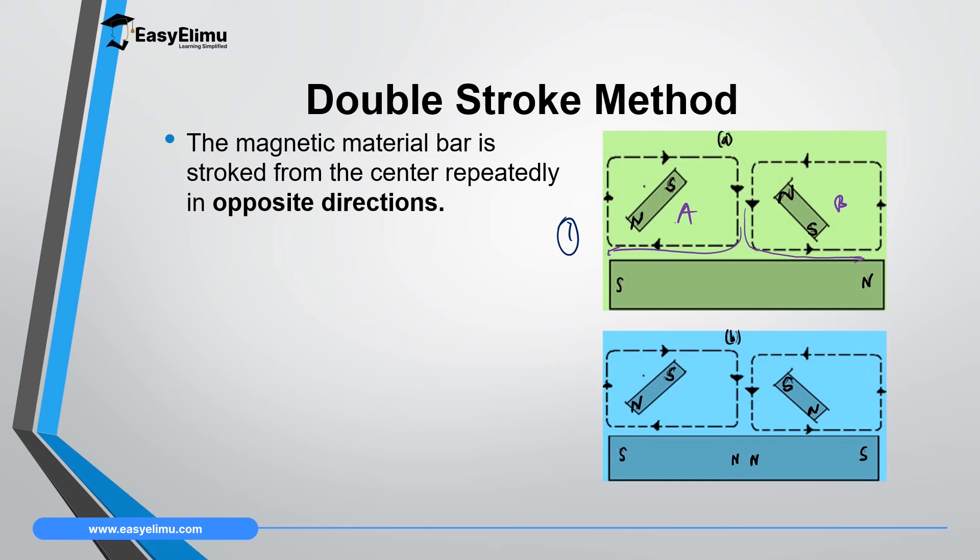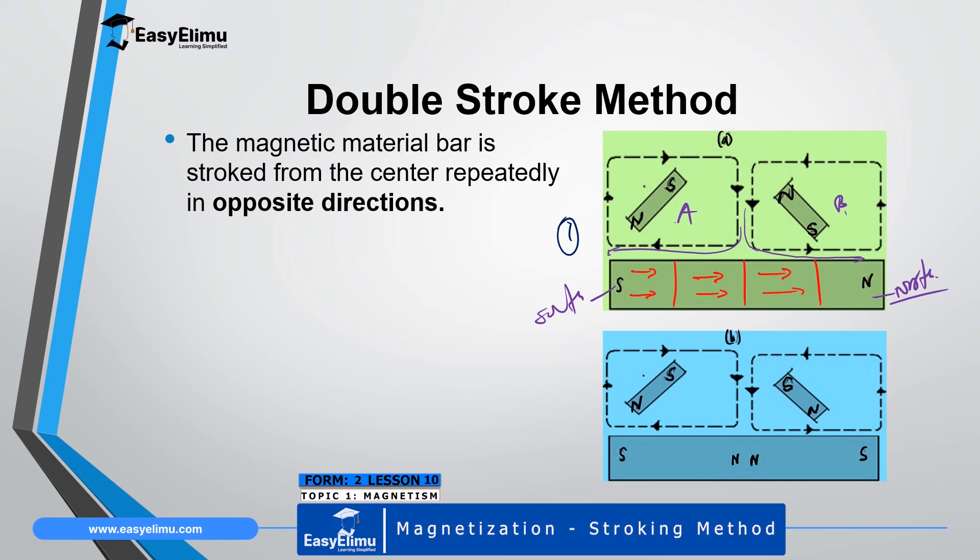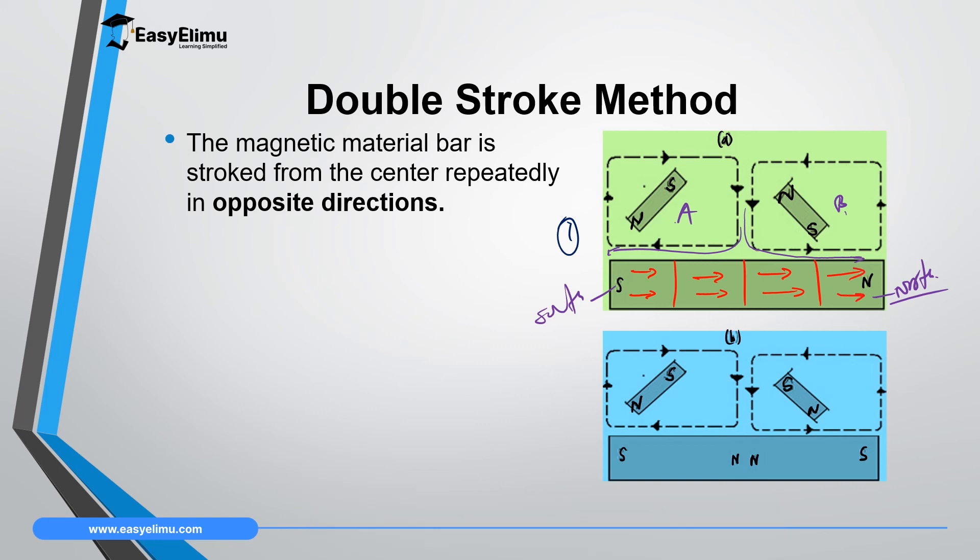In side A, stroking from the middle to the left with a North Pole means that end will acquire the opposite pole — South Pole. In side B, stroking from the middle to the right-hand side using a South Pole means that end will acquire the North Pole. All the dipoles and domains inside the magnetic material will be aligned in a single direction, facing toward the North Pole, so that material will be magnetized with balanced poles at both ends.